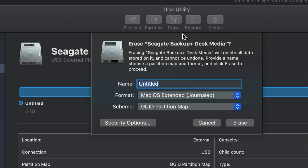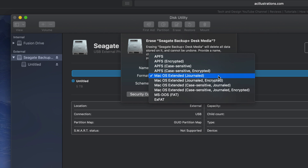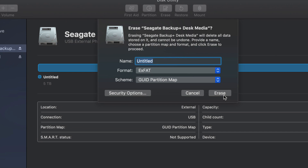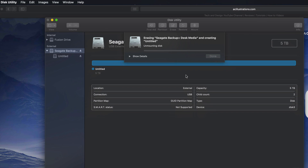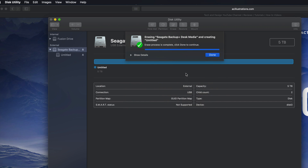We're going to format this under Erase. It's going to delete everything within that external hard drive. Right here, if we click on ExFAT, ExFAT will be compatible with both Mac and PC. Click Erase and you're good to go. That's formatting your external hard drive to be compatible with Mac and PC — if that's all you need, that's it for this video.